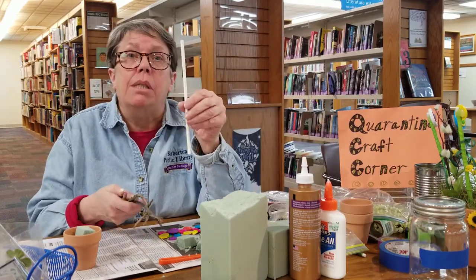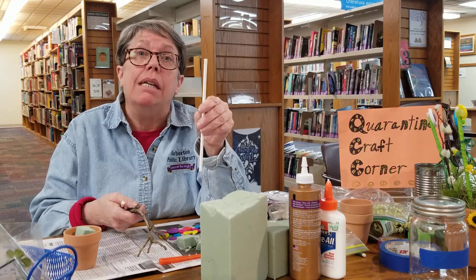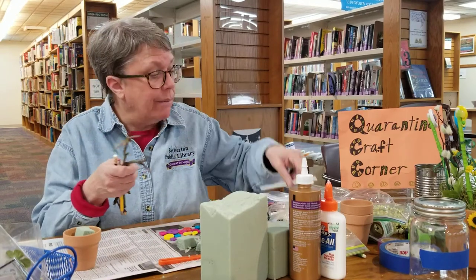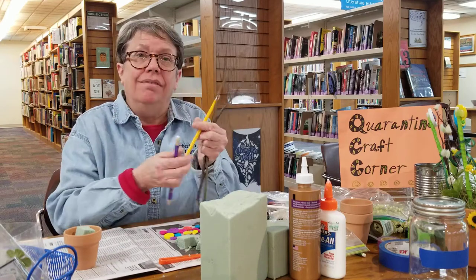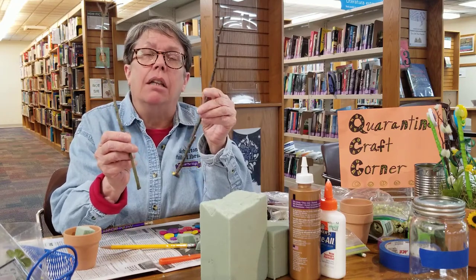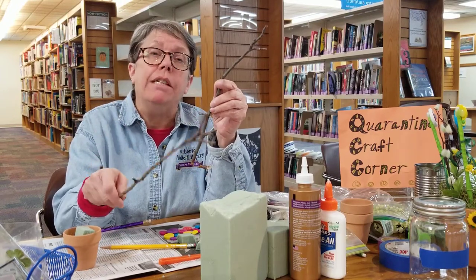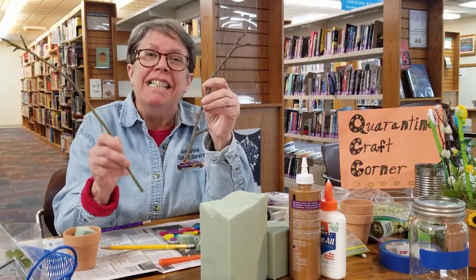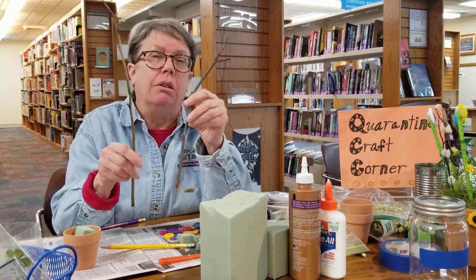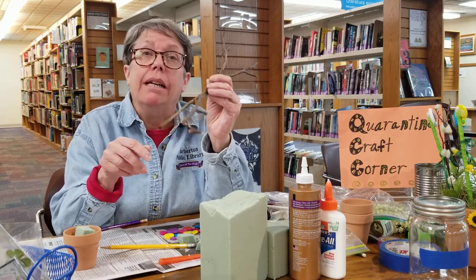You will also need lollipop sticks. You can get these at the craft store or online in the cake baking decoration section. If you don't have lollipop sticks you can use pencils or twigs - I got some yesterday in my front yard. Pretty sure everybody has a nice set of twigs in their yard. Just be careful - don't go into strangers' yards and take twigs without their permission.